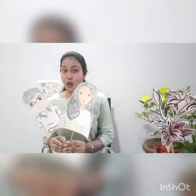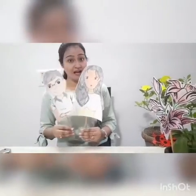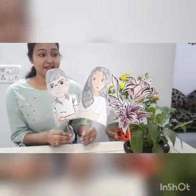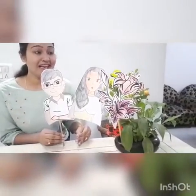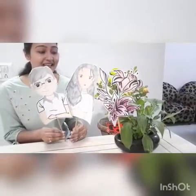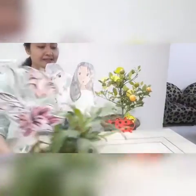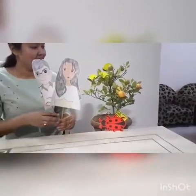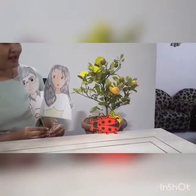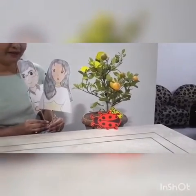They locked their house with the help of a lock. They went out in the garden. And they saw beautiful lilies. And they were very happy. When they moved forward, they saw a lemon tree.